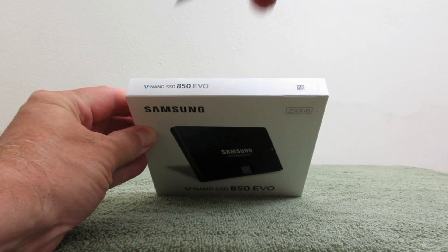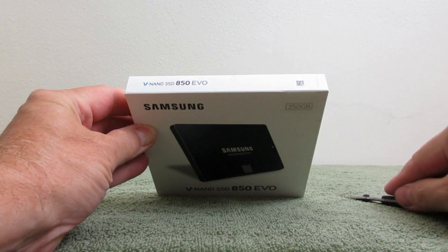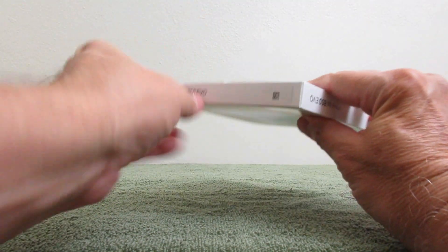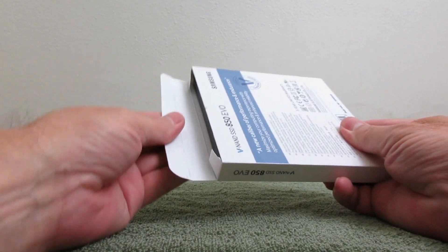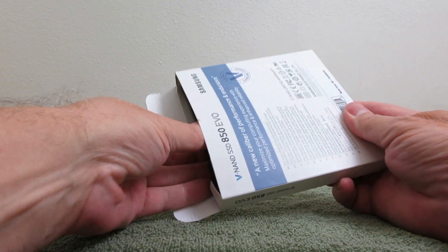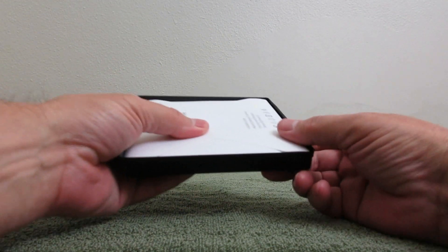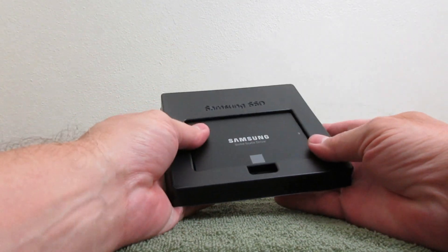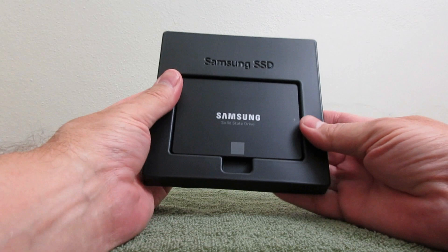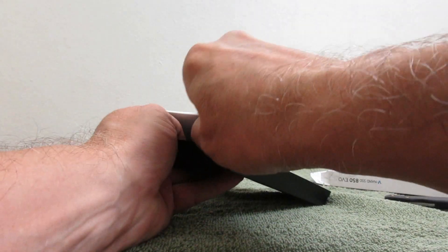I grabbed my pocket knife here and let's cut the tape on the top and open up the lid so we can go ahead and remove the SSD out of the box. It's got some packaging in there, and I can feel the SSD on the bottom. I grabbed it nice and tight — didn't want that falling out. That would not be a good idea.